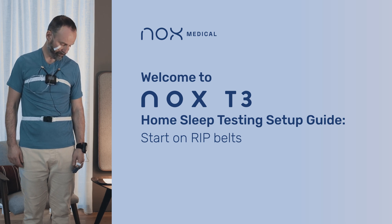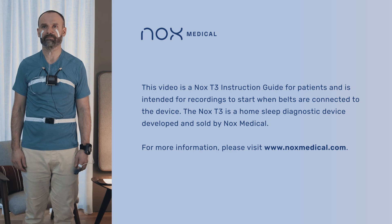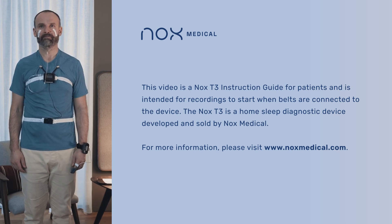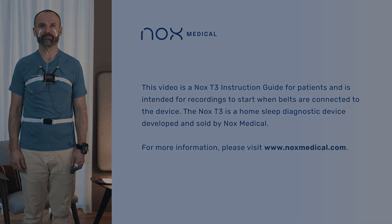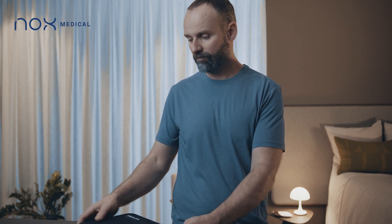This video is intended as a guide on how to set up the Knox T3 sleep system. The carry case includes everything that you need for the home sleep study.